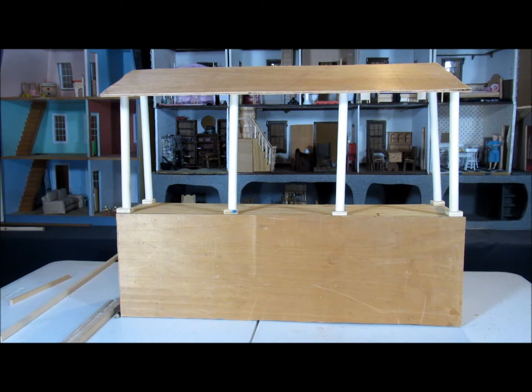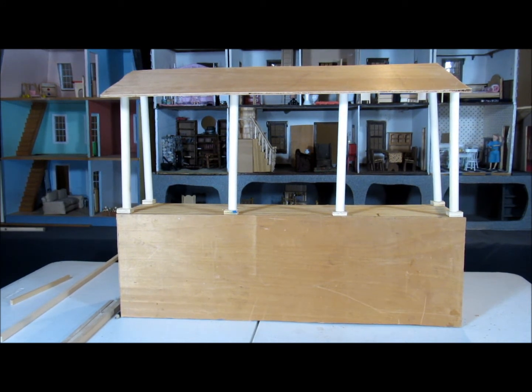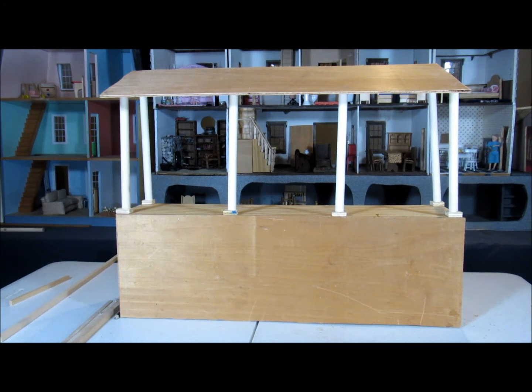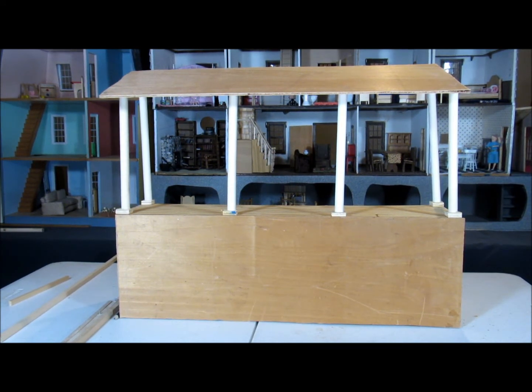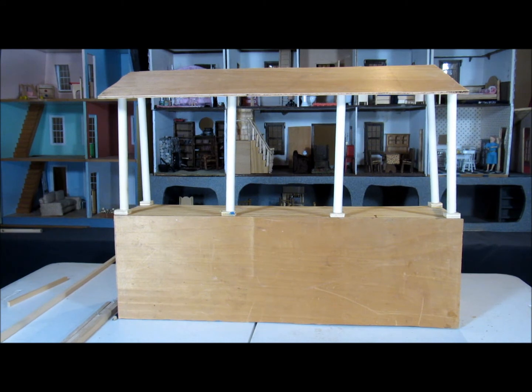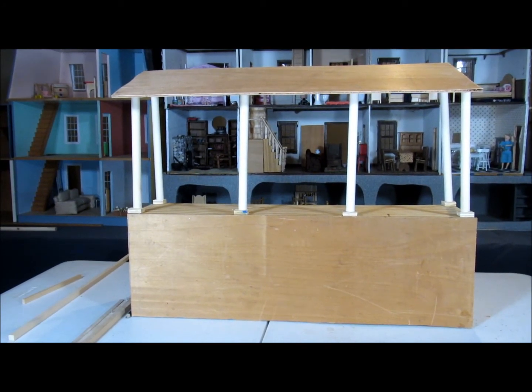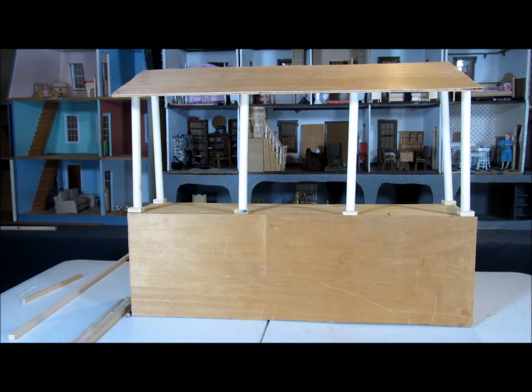Here we have what the porch will look like with the pillars. And we're going to put the railing around it. We have the stairs to come down, but we're getting closer. None of this is actually glued together yet, as I'm working on it. Got to make sure all the holes line up, and then we'll have it fastened together. That's the stage we're at right now, and we'll soon have it to put on the front of our building.